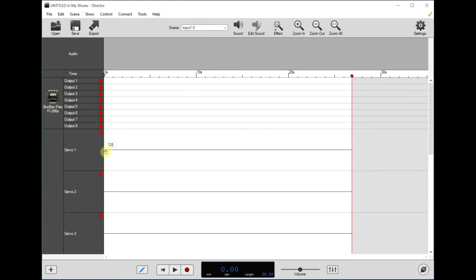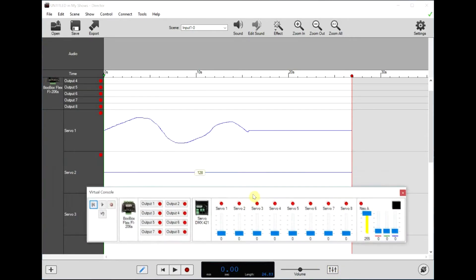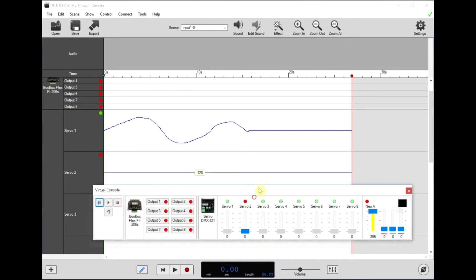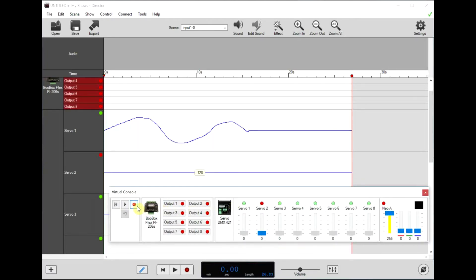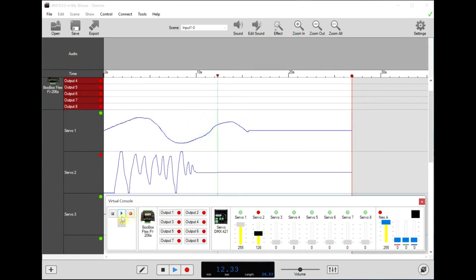To control the servos, you can just draw in here with your mouse, or you can use the Virtual Console. Generally when working with the Virtual Console, you'll want to have one of these servos enabled. Hit record, then tap spacebar or hit play to start recording. As it's recording, you can use the slider here to control the position of the servo — and as you can see, it's recording our movements. We can hit stop.